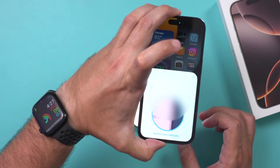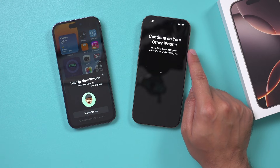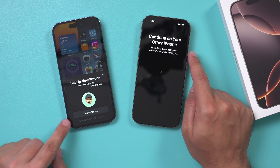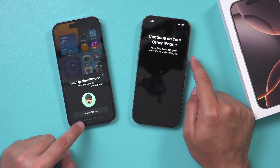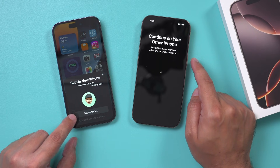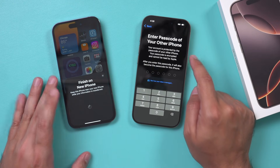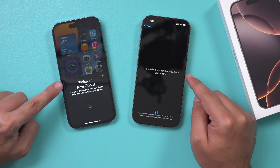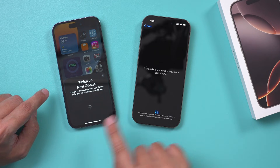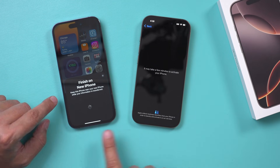Here's the old phone scanning the signal, and it does give you really nice prompts to tell you exactly what to do. It says continue to your old phone — that's what I want to do. There's an option to set up for your child, but that's grayed out. Enter the passcode of your old phone — you have to know that. Now it says this may take a few minutes to activate, then finish on your new phone. It's telling you which phones to bounce between and press buttons on.